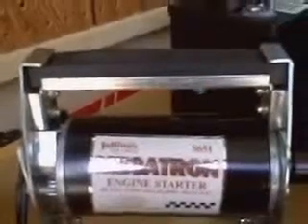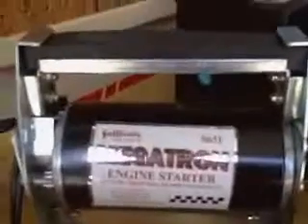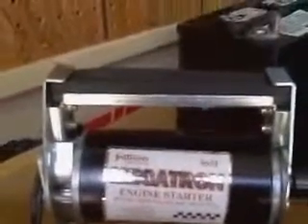This is the Sullivan Megatron engine starter. Their part number is S651. It's a 600 inch-ounce front ball bearing heavy duty assembly, and it operates off of 12 or 24 volts DC.